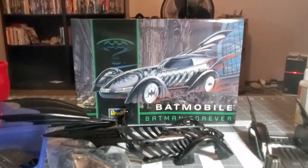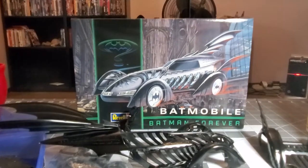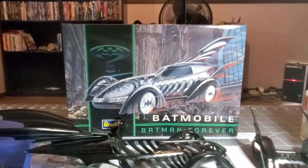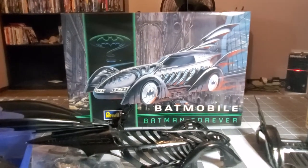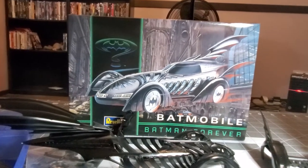We're also on YouTube — find us on YouTube, we're TOB: Thinking Outside the Box. Do stay tuned as we continue with this build of the 1995 Batmobile from Batman Forever, 1/25th scale from Revell. Stay tuned — same Bat time, same Bat channel.